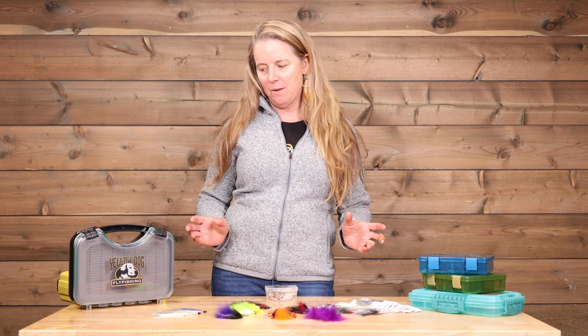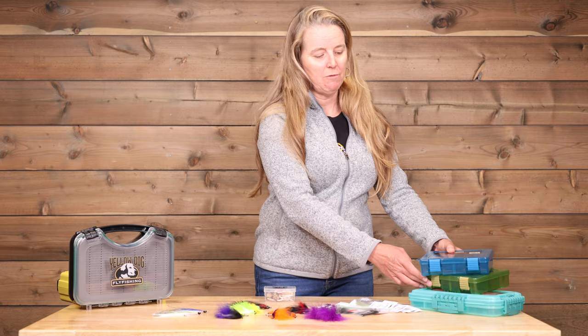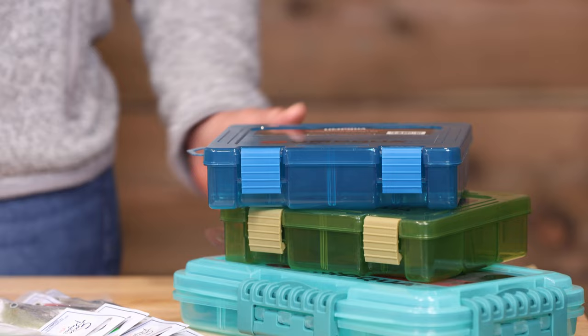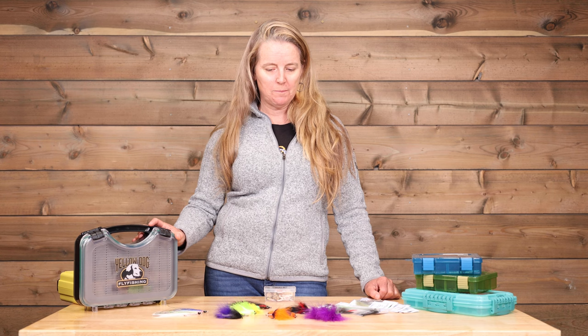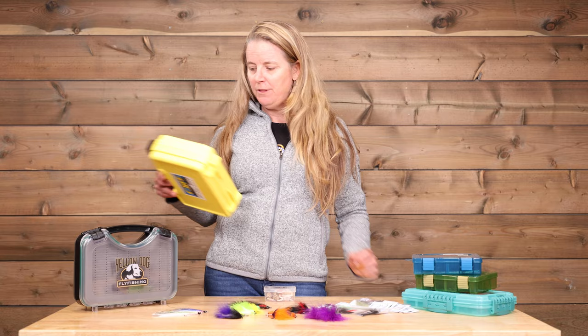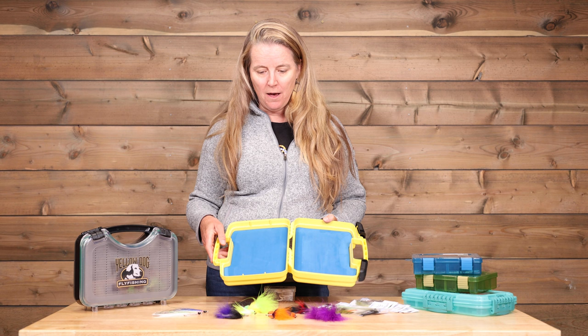Choosing boxes for a trip — there are a lot of different options. One thing to consider is that you don't want to fill your bag with a whole bunch of boxes. You want to have a box that's probably waterproof, such as this one, or potentially one of these Umpqua boxes that's waterproof. If you're the type of person who ends up with your fly box out in the boat and salt water gets in — which oftentimes happens — you don't ruin all your flies. These Cliff boxes are another great option. Not waterproof, but with foam throughout which allows you to sort and arrange your entire fly selection quickly and easily in one box.